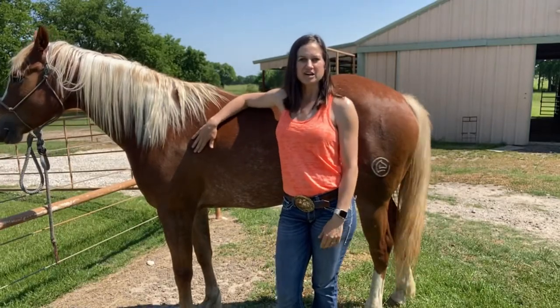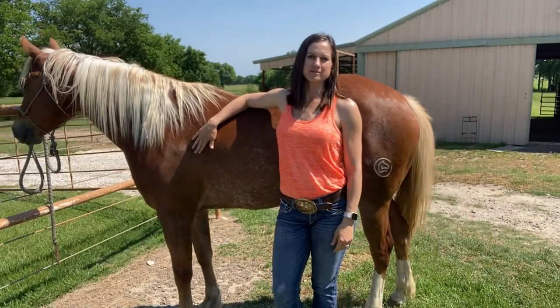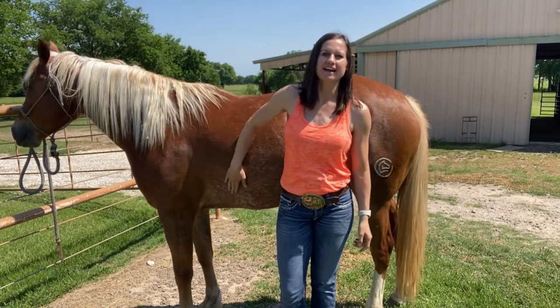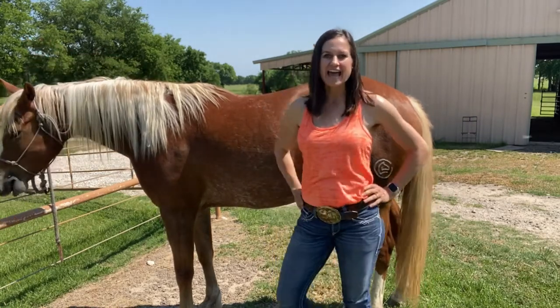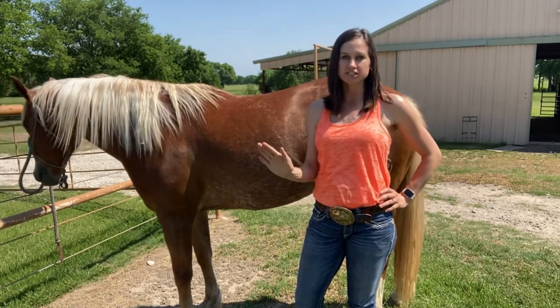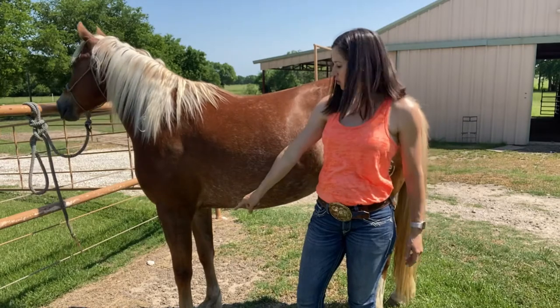Howdy! Stephanie Trammell here with Sweet History Horsemanship, where we work hard and live epic through the art of riding horses. Today, I am going to show you how to properly brush and clean your horse's feet.